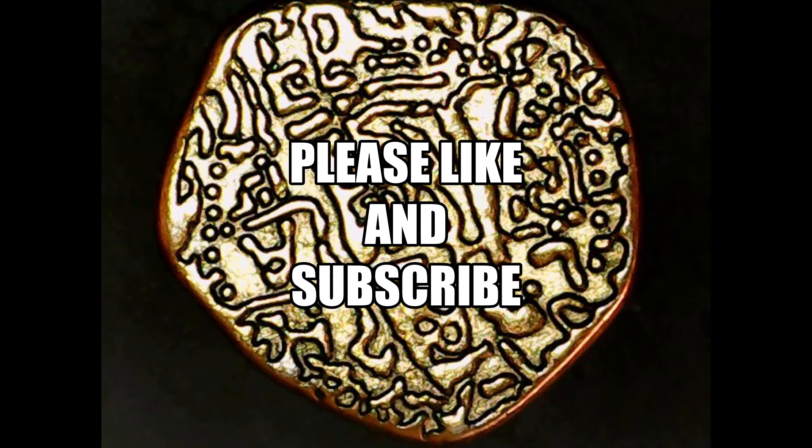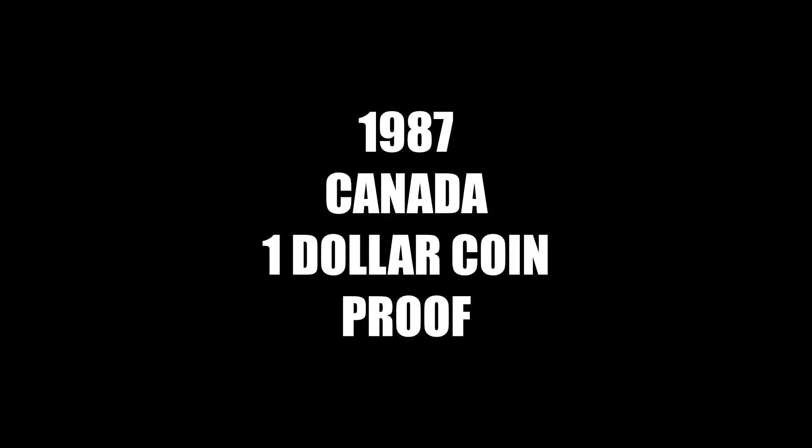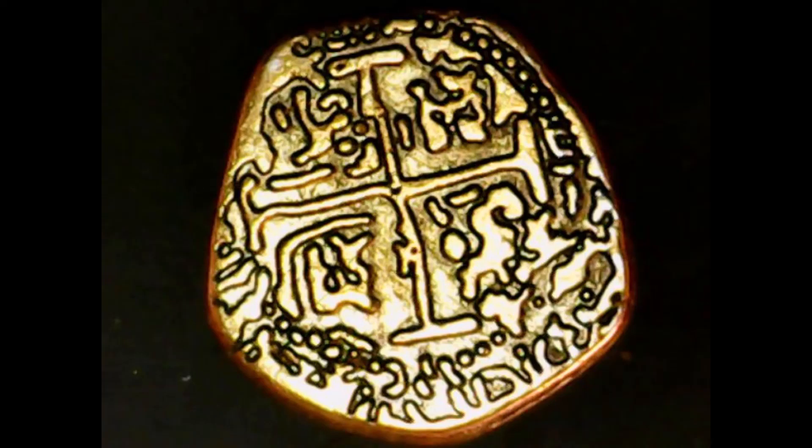That's all I have to say about this gold coin — what I believe to be a Spanish coin. If you haven't yet, I'd appreciate you liking and subscribing. Next time's coin is an extremely rare one: the 1987 Canada one dollar proof coin. As I say in all my videos, be safe, be smart, and enjoy your coins. Goodbye.